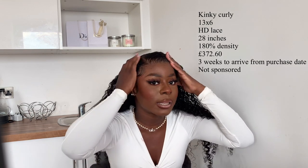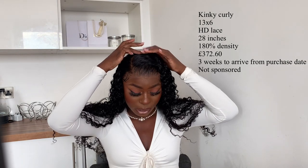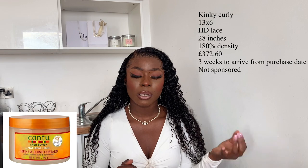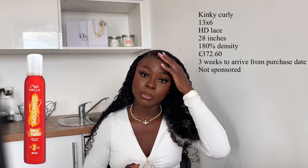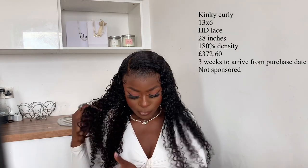When I got the hair I did pluck and bleach the knots — I bleached the knots twice just to give it that really invisible look. It's already HD lace but I wanted to pluck it extra extra extra because I wanted that scalp look. I went with a side parting on the 13 by 6 — the parting is very deep. I did some baby hairs and glued it down. The product I used was the Cantu Curl and Define Custard. To lay this bit I used a mousse, a headscarf, Got2b spray, and Eco Styler to lay my edges.